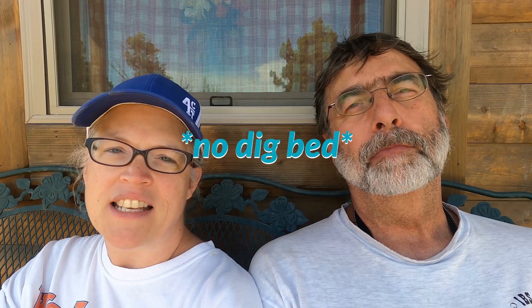Now that we've been here through a full season and into summer, we can see where things are growing very thickly. One of those places is where all the wild sunflowers are. Last year after putting in the septic it looked like bare dirt — I didn't think anything was going to grow. In hindsight I probably could have done a no-dig bed there, though you can't put pressure on it or drive over it. We'll just have to see how it goes.